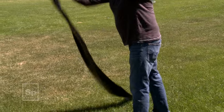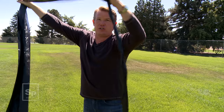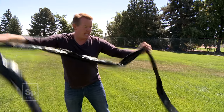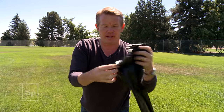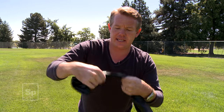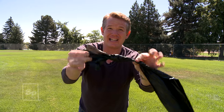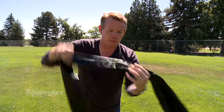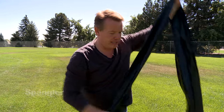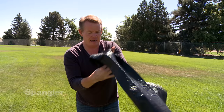Now let's tie off one end of the solar bag. You're going to want to unroll it so that when you eventually get air inside, it easily inflates. Take one end of the solar bag at the very end and tie a simple overhand knot like that. As you roll out the rest of it, try to keep it from folding, wrinkling, and twisting.